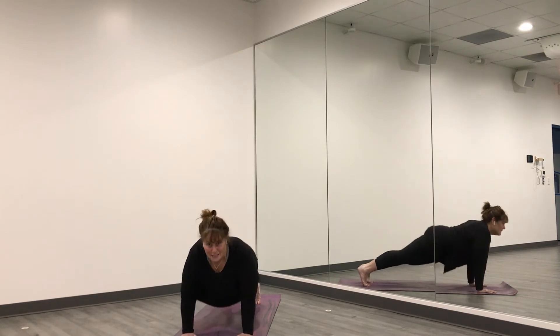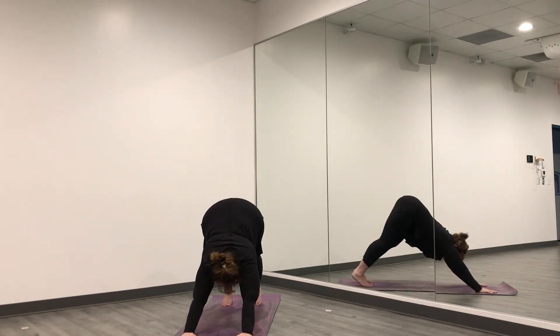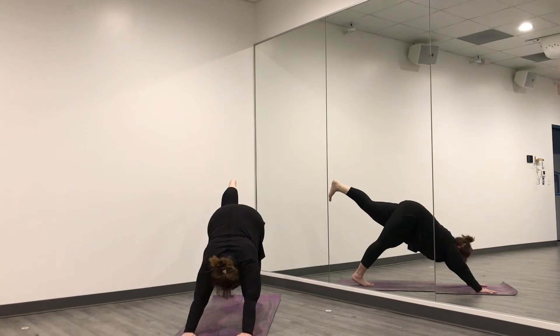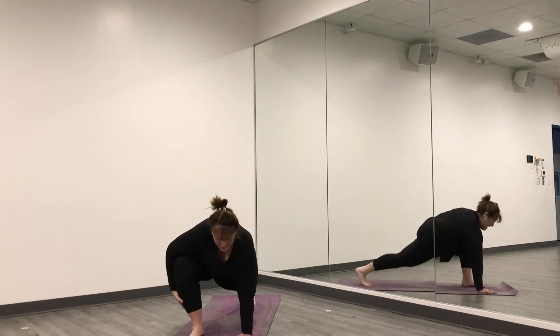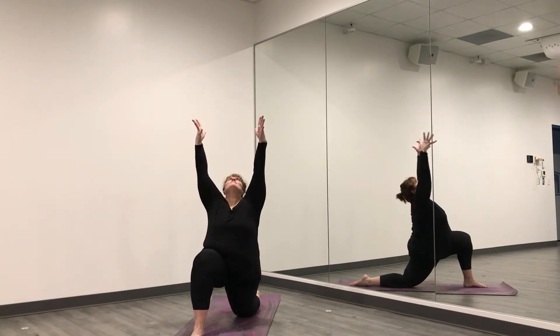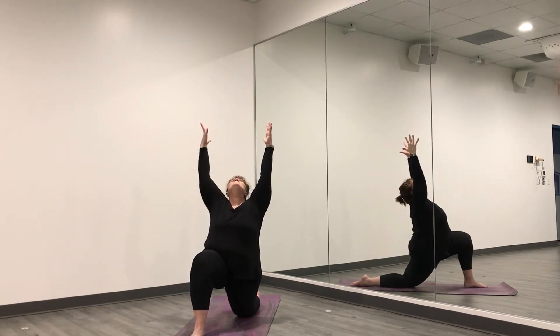As you exhale, curl your toes under, lift your hips up and press them to the ceiling — downward facing dog. Press your mat away with your hands, maybe bend your knees, lift your bottom up, let your chest come between your arms and breathe here. On your next inhale, tilt your right leg high — three-legged dog — still pressing into your mat. Exhale, cut your knee into your tummy and pull it all the way forward. Lower your left knee down to the mat, top of your foot comes down. Notice that your front knee is over your ankle, the back leg is stretching. Inhale, sweep your arms up overhead reaching back, hips pressed forward — this is crescent moon.